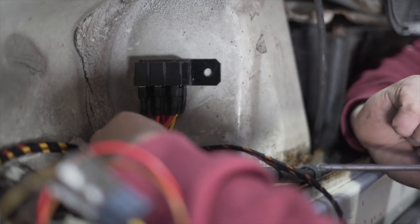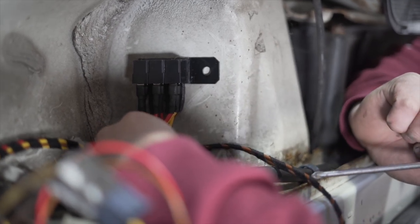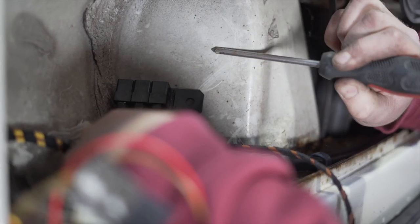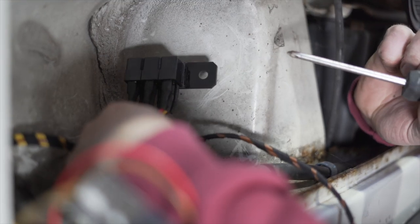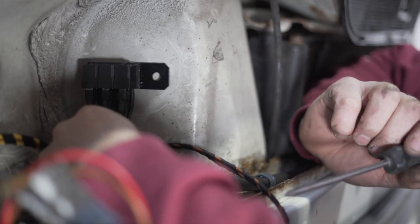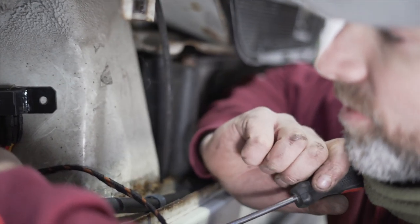If you don't want to drill a hole into your vehicle, what we're going to do is clean this area and then use a self-adhesive tape to stick the relay to the metal of the van.